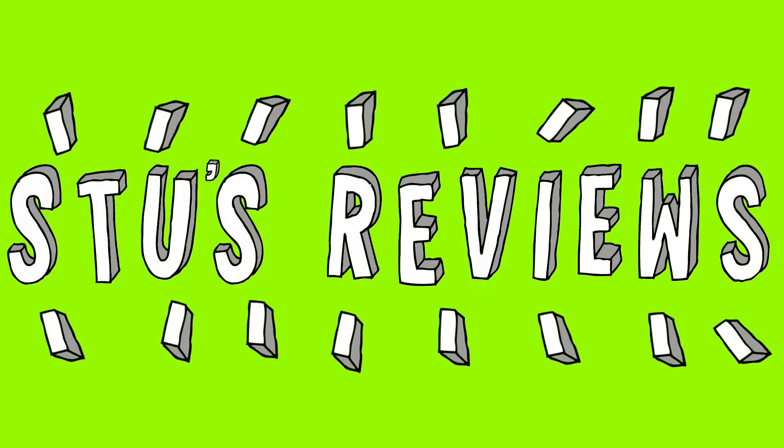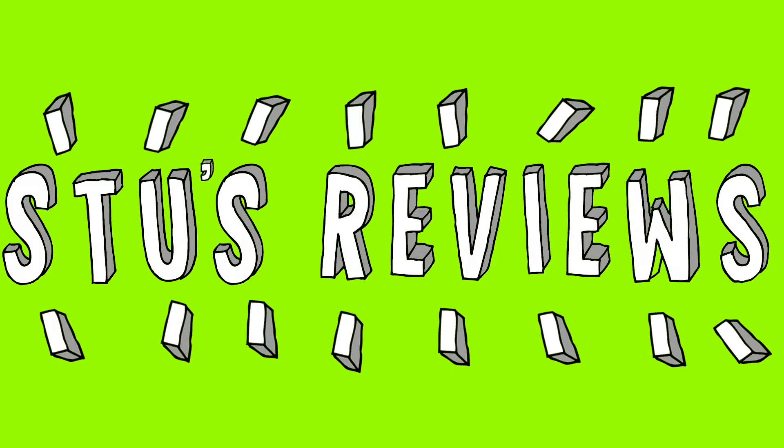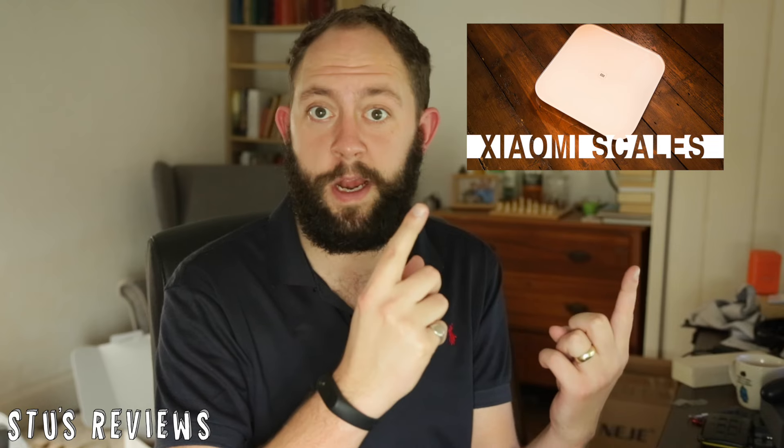Hello and welcome back to Stuart Thomas Media and another episode of Steve's Reviews. Today we're going to take a look at the Mi Band 2 by a company called Xiaomi. You may have seen me do another review of a Xiaomi product — the Smart Scales — which I really loved, so I'm hoping this fitness tracker is going to be pretty good. Let's take a look.